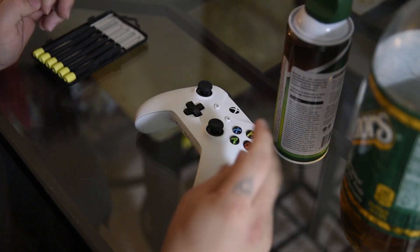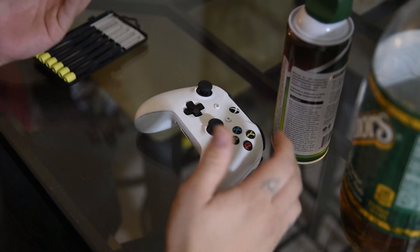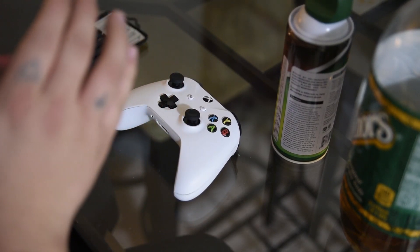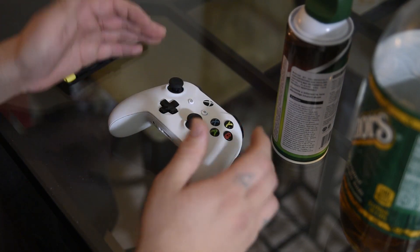I'm Saski from Tech Suicide 420 and today I'm going to teach you how to clean out your Xbox One controller. Sometimes you get sticky controllers as you saw in the video before and this is the super best easiest way to clean out your controller. Super easy.